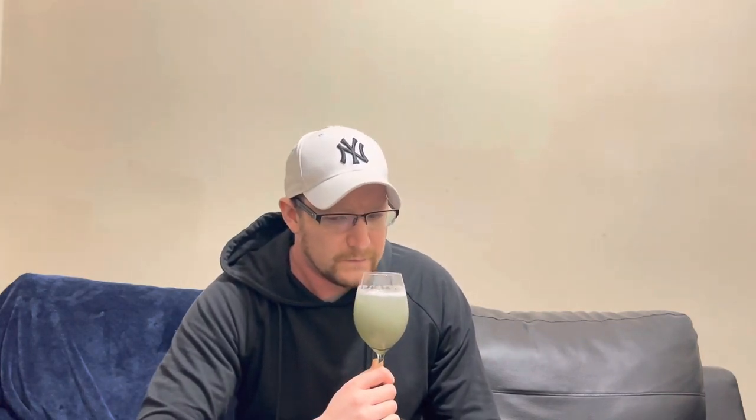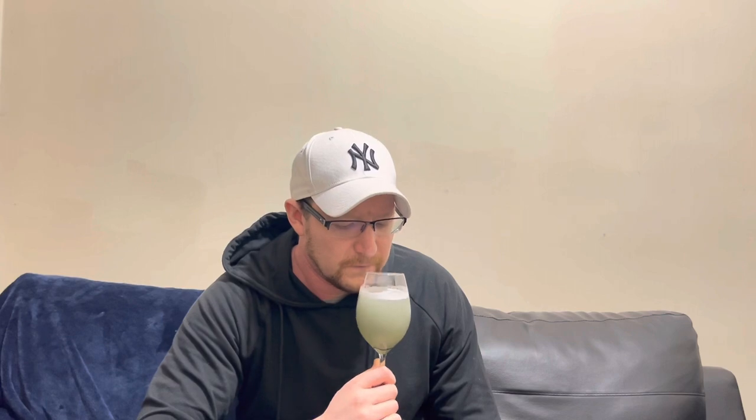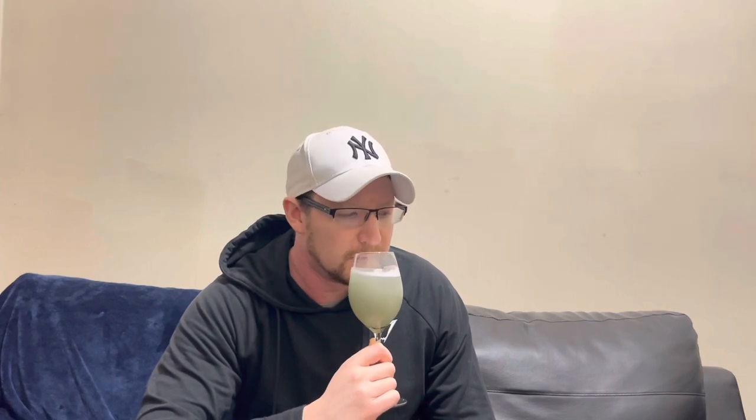I can smell a bit of lemonade in there now, to be honest. It doesn't smell appetizing though. Yeah, I can smell the lemonade — blue raspberry lemonade. Let's give the drink the old taste and see what it's all about.